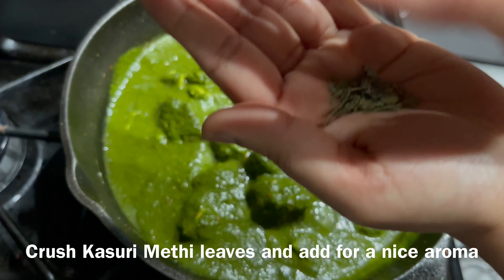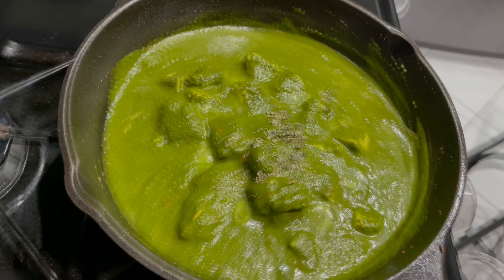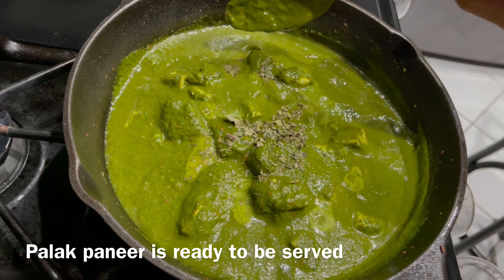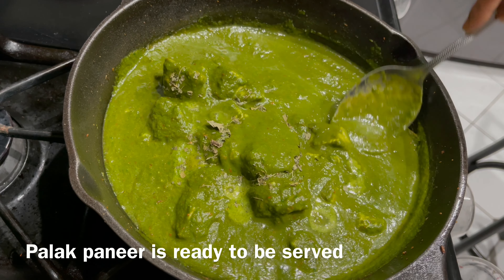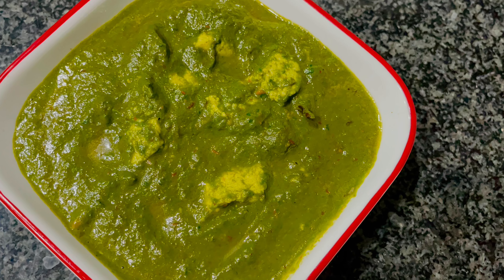Now crush some kasuri methi leaves and add them in for a nice aroma. Add one fourth teaspoon of sugar — the secret ingredient to enhance the taste. The palak paneer recipe is now ready to be served!